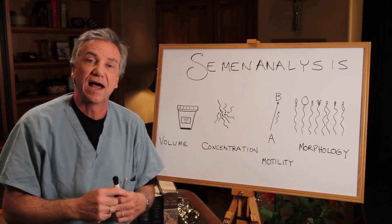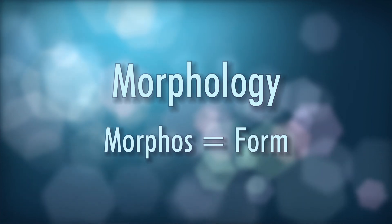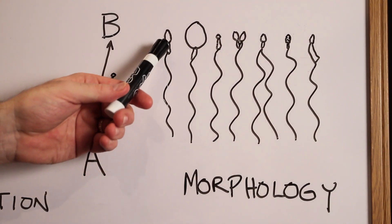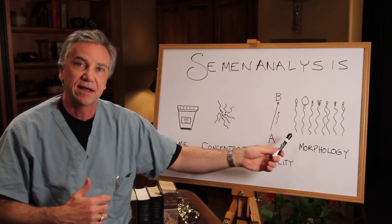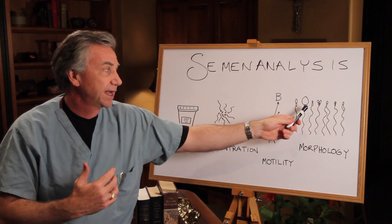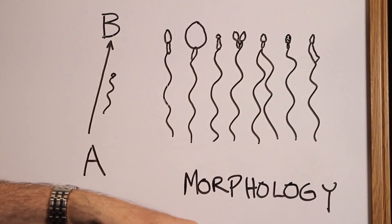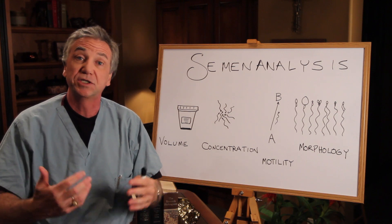Now we come to morphology. Morphos means form in Greek, so amorphous would mean without form. A normal sperm has a tapered head, a well-defined midpiece — which is the battery pack — and a long tapered tail. Abnormal forms include a big or giant head, pinheads, two heads, two tails, cytoplasmic or nuclear defects, and midpiece defects. Pretty much anything you can think of goes with sperm. But what we try to get are the most normal sperm.